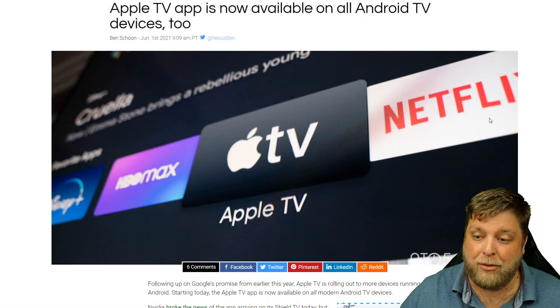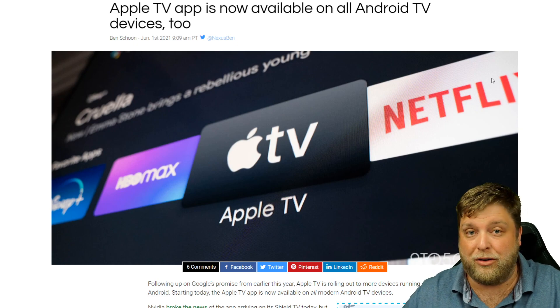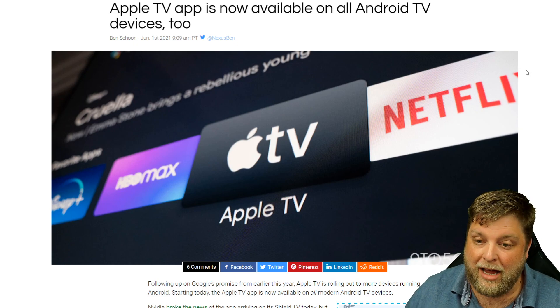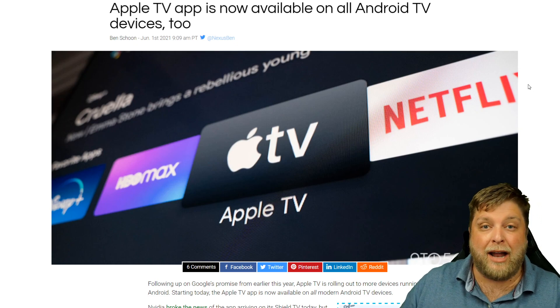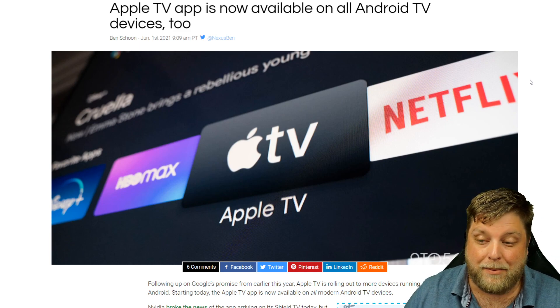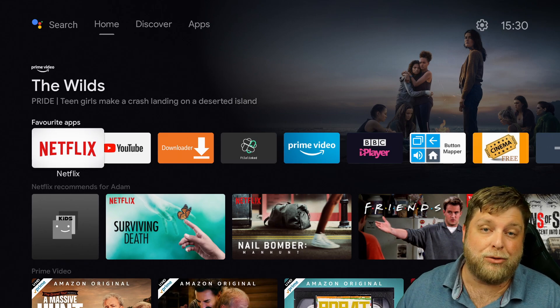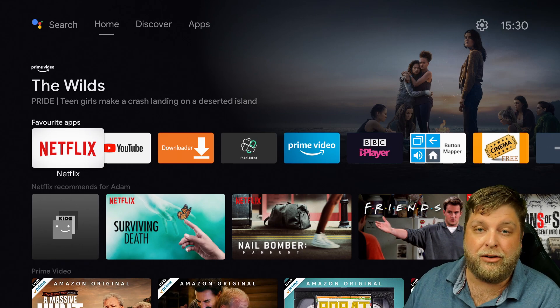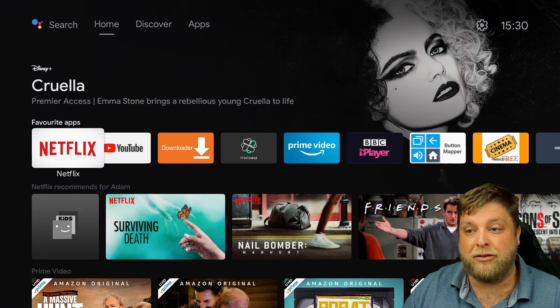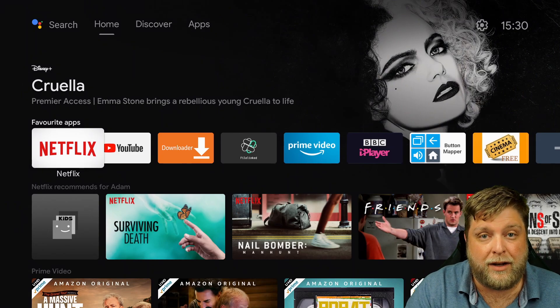Right, so I'm not going to waste too much of your time. I got up this morning, did what I usually do — looked at social media, looked at different websites — and now it seems Android TV is now supporting the official Apple TV app. Although it's obvious, a lot of people have been asking me how to install Apple TV on an Android TV device, and a lot of people may not see these different website posts. That's just the reason for doing this video.